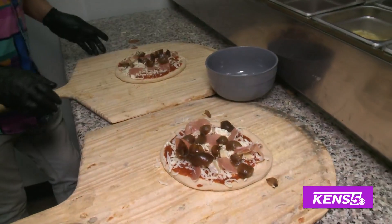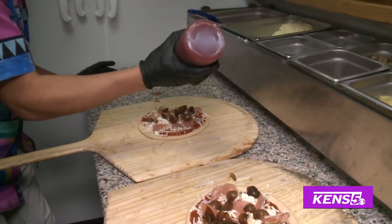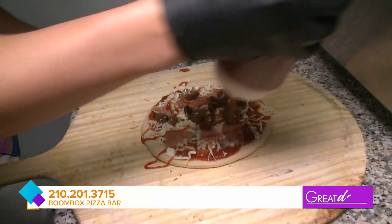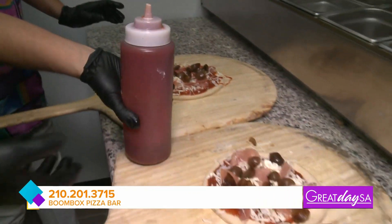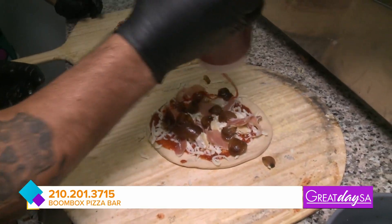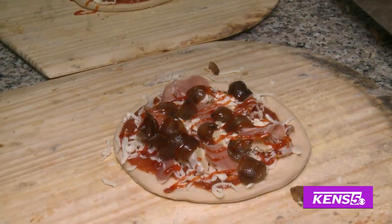Last, we're going to get some spicy honey - some hot honey right here. It's a Calabrian honey. It's like an Italian pepper. That already looks and smells good and we haven't even cooked it yet. Let's go to the oven.